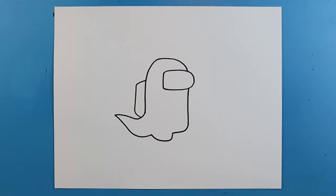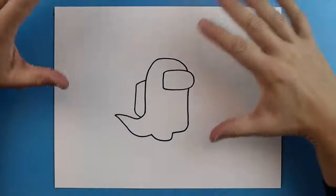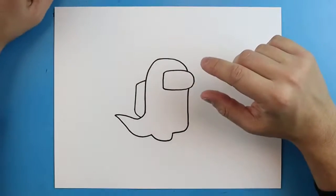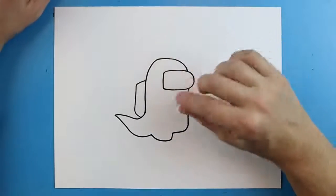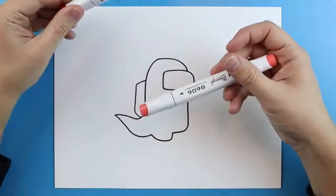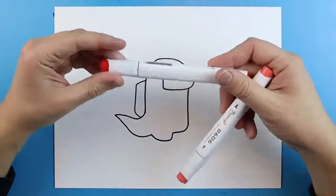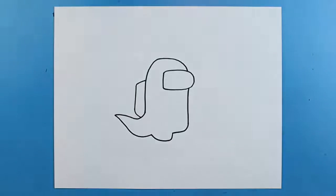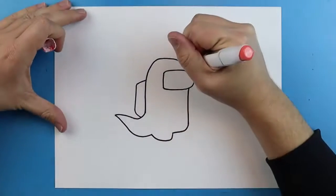Now because this video is so short, I'm actually going to show you guys how to color this as well. When it comes to coloring this, you can do any different color. The trick is you want to have one color and then something that's a little bit darker. So I have these two reds — I'm going to use the lighter red for the body and the darker red for the shading. The first thing you want to do is color the entire thing red.